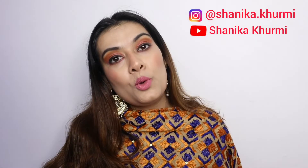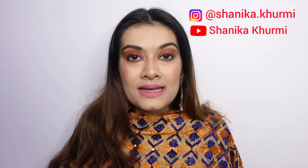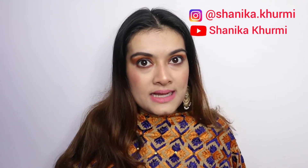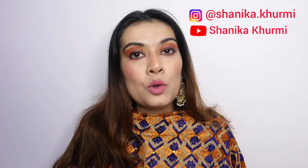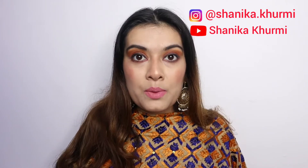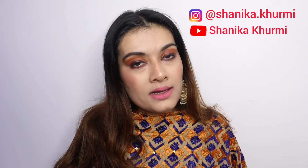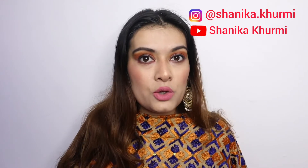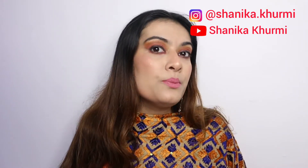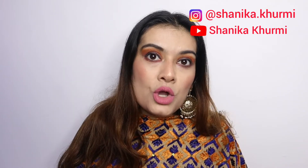I hope you like my poses. I am thinking that I will create more looks and make more poses. If you like this video and you want more videos like this, please comment and tell me. I want your feedback so that I will improve — just let me know what you like.